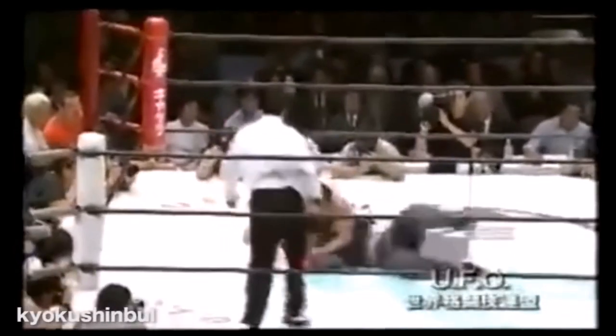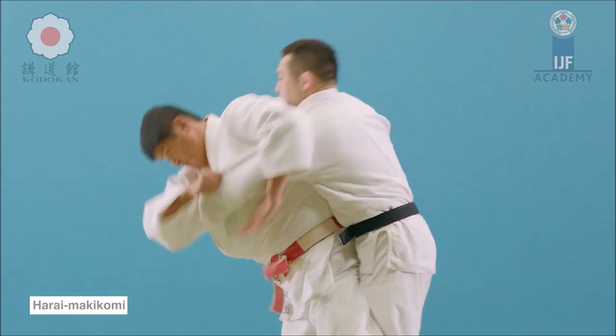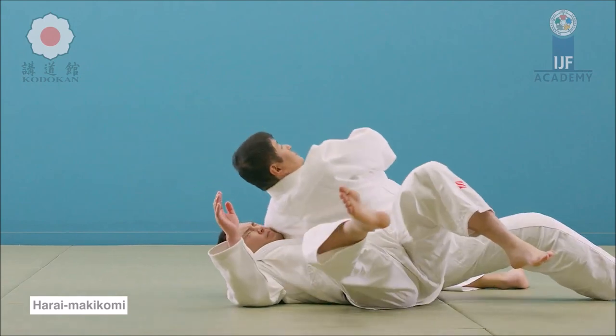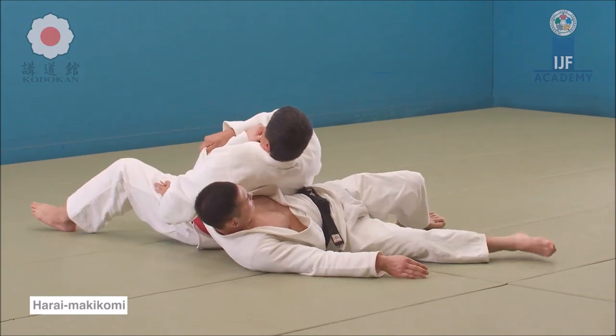Harai Makikomi. Unfortunately the referee is in the way of the throw, however you can still see it. Harai Makikomi — he lets go and wraps around. Beautifully done. He goes to the far arm, the sleeve arm, or you can just overhook if there's no gi. Then you sweep the leg using the hips, sweeping both legs — here you see it upwards on the calf, outside of the calf level. You continue to wrap around, throwing yourself on the ground, finishing with a beautiful Ushiro Gatame, or armbar in western terms.